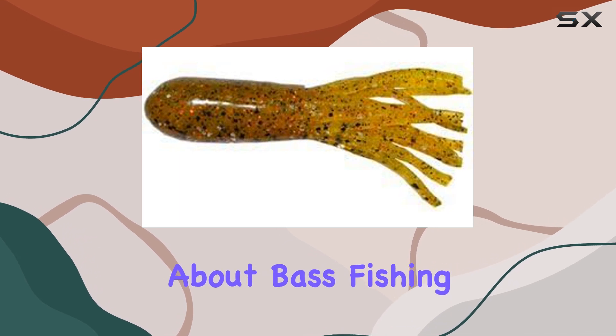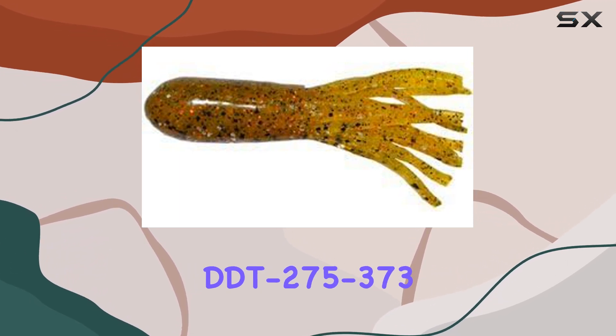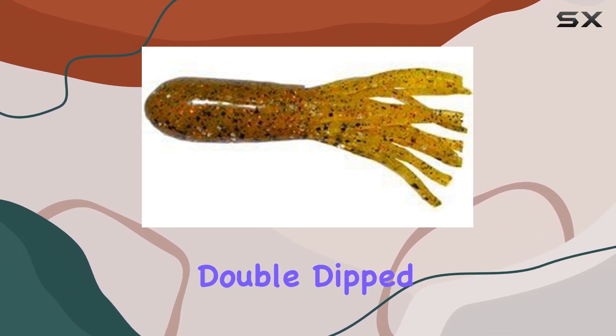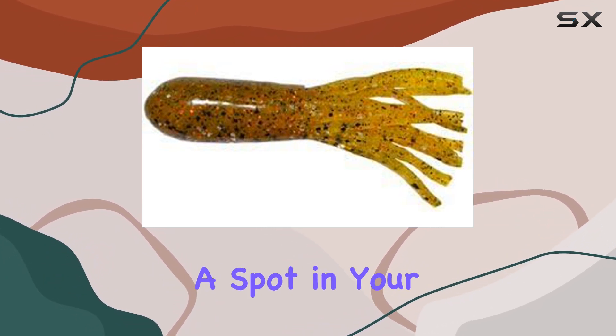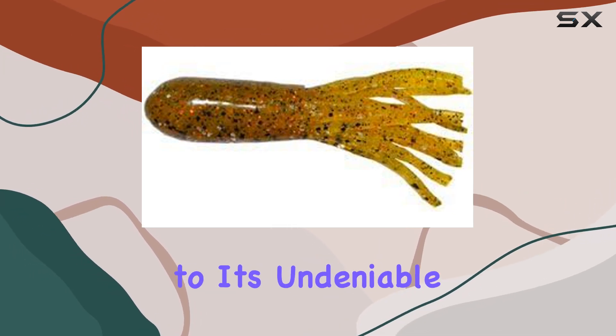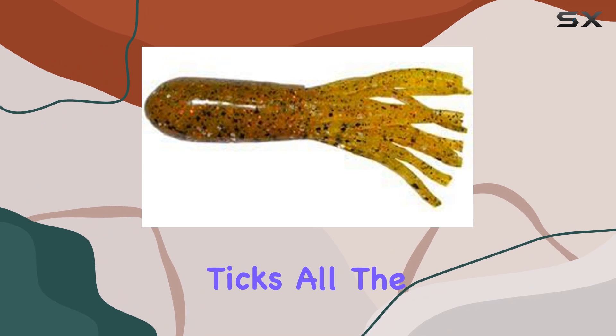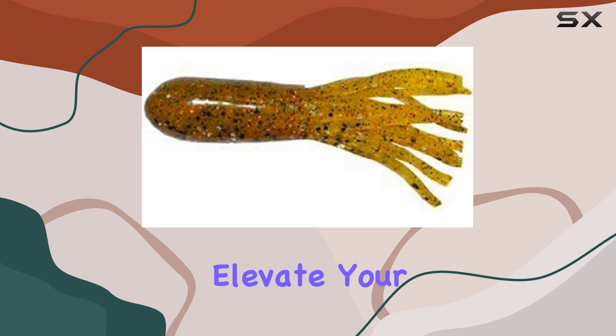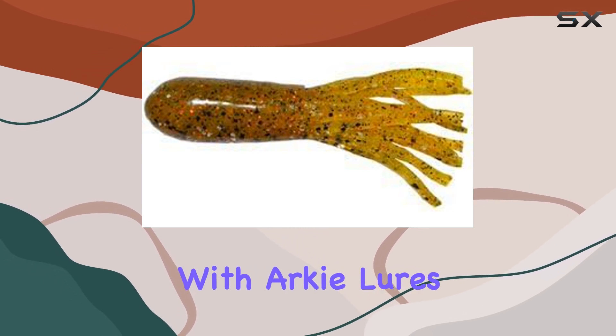In conclusion, if you're serious about bass fishing, the Arky Lures DDT-275-373 2.75-inch salty double dip tubes in grasshopper color deserve a spot in your tackle box. From its impeccable craftsmanship to its undeniable performance, this bass jig ticks all the boxes for seasoned anglers and novices alike. So, why wait? Elevate your fishing game with Arky Lures today.